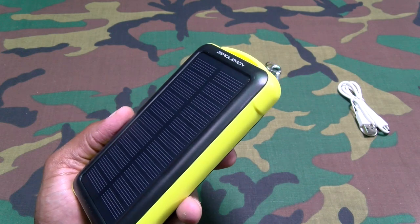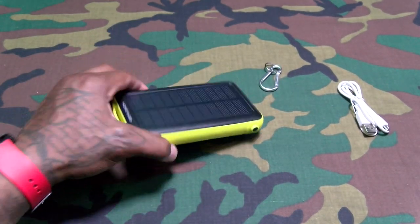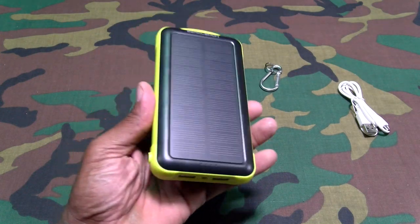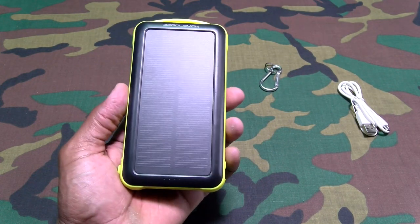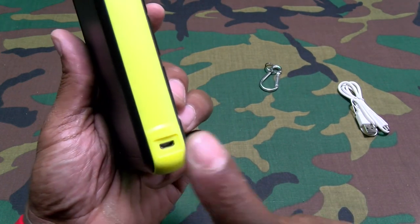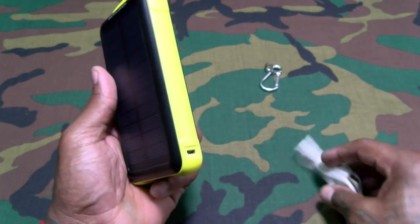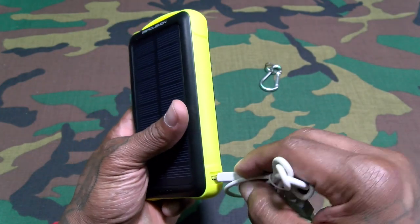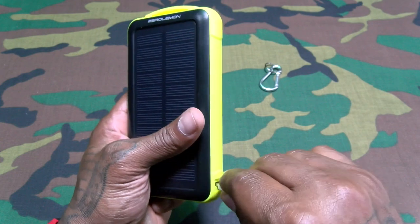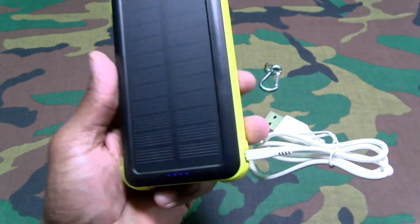If you're using this on the road, put it on your windshield and leave it outside all day. If you're at work, hang this right out the window. If you're going hiking or bike riding, clip this onto the side of your bag and let it rock. You can also just charge it up using the micro USB charging slot — stick it into your computer or phone charger and charge it up just like that.